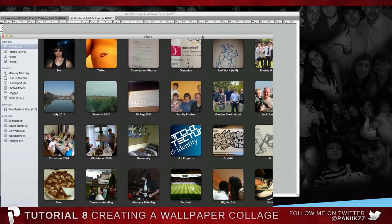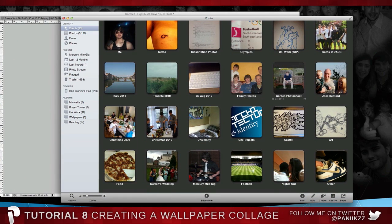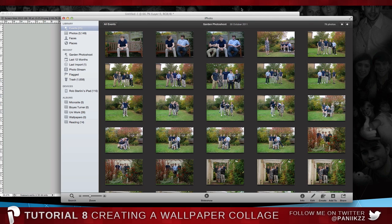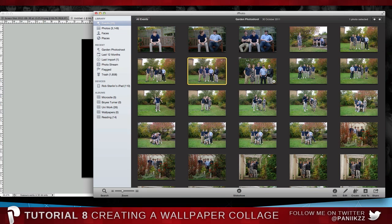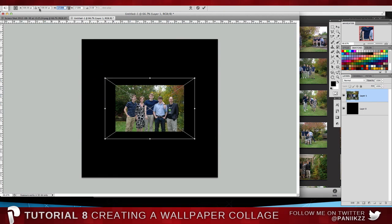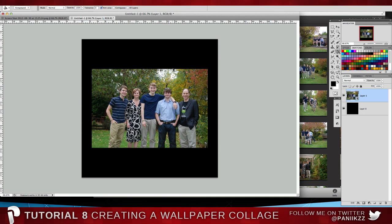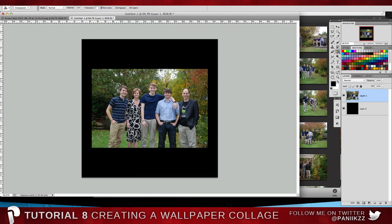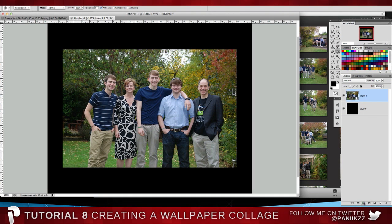I use iPhoto for this. I'm just going to drag it onto the screen and open up a garden photoshoot — quite a nice one of my family. We're just going to put a few of them in. Drag in photo by photo. Now you're going to want to convert it to a smart object — that way, however you resize it, the quality won't change. Then bring up a vector layer mask from the layers panel, next to the half moon icon.